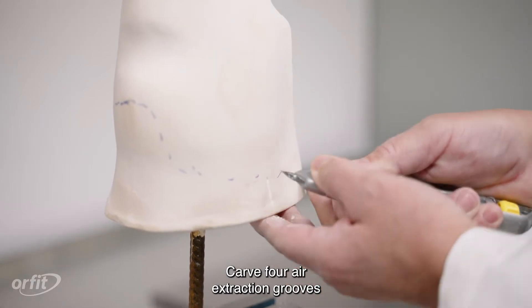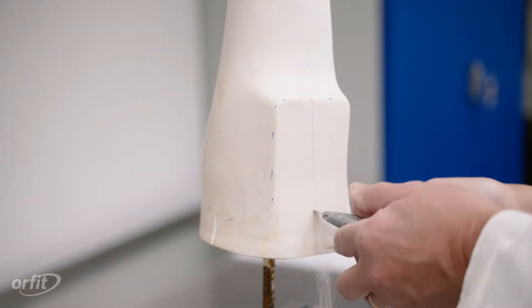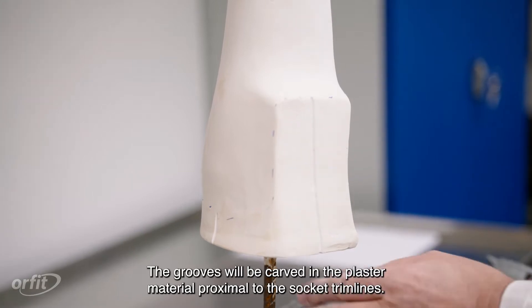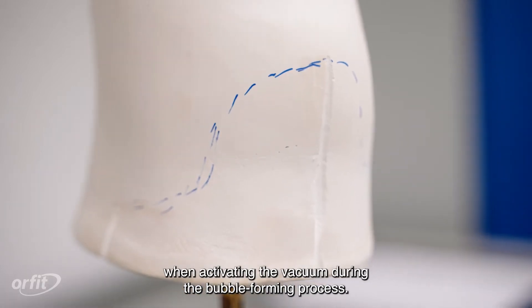Carve four air extraction grooves so that one groove is on each side — anterior, posterior, medial, and lateral. The grooves will be carved in the plaster material proximal to the socket trim lines. The purpose of these grooves is to allow the air to escape when activating the vacuum during the bubble-forming process.